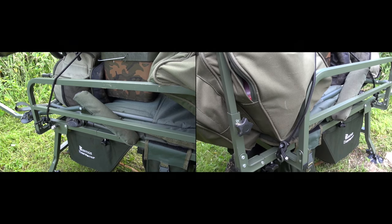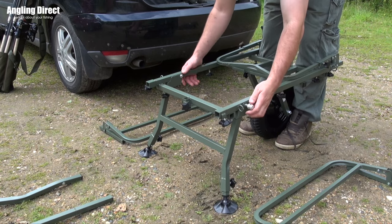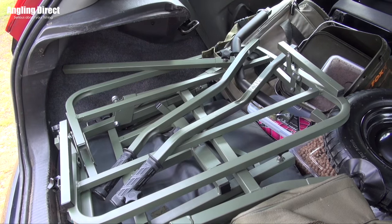The barrow is extremely compact as the main frame is supplied in two interlocking parts, meaning the barrow once packed away will fit into the smallest of spaces. The barrow features the Mk2 base,